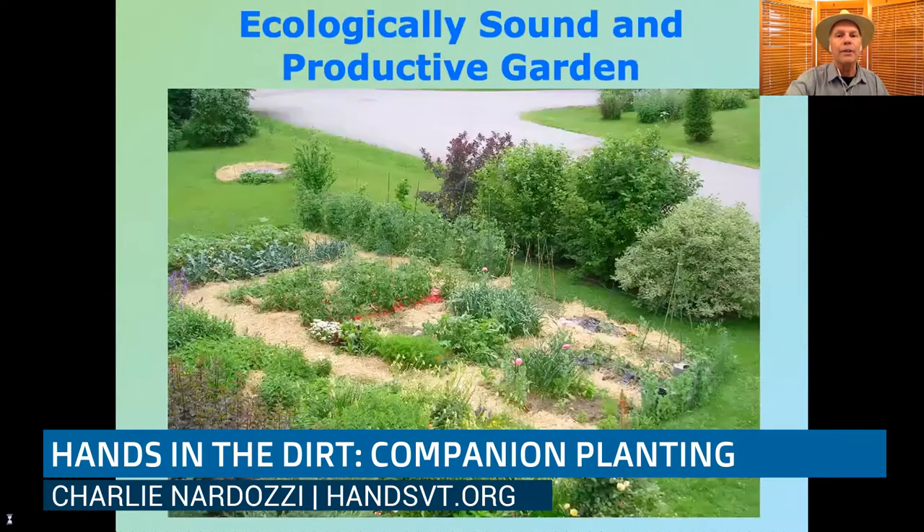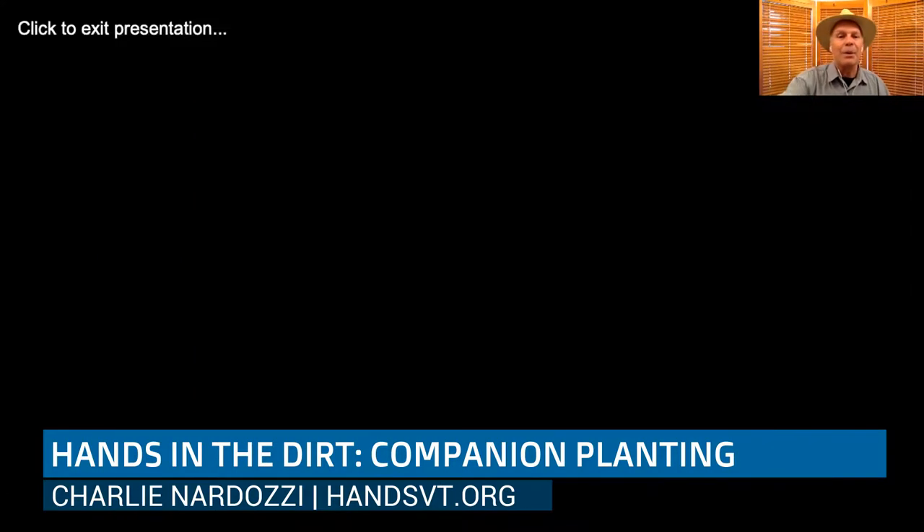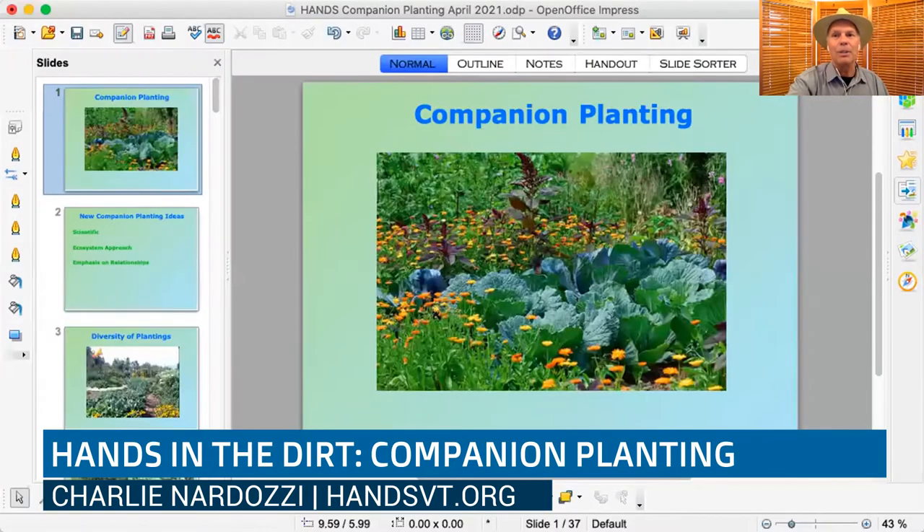All of this is to show that you can have an ecologically sound and productive garden by integrating different kinds of plants and using a little knowledge about what plants grow well together, sharing nutrients and sharing space. Thank you very much for coming out and learning about companion planting. We're here every month, so please join us again.